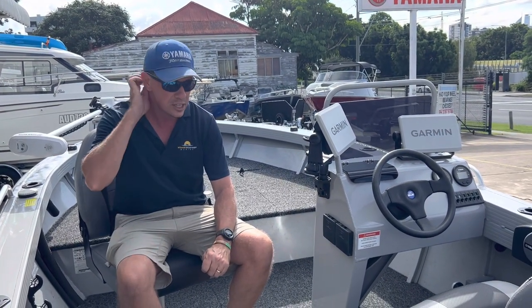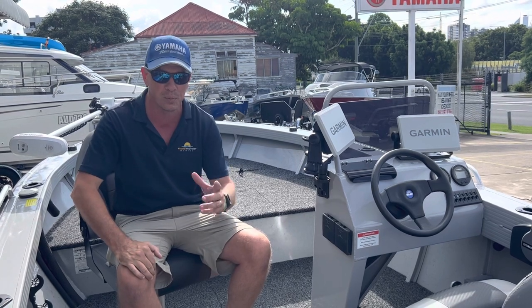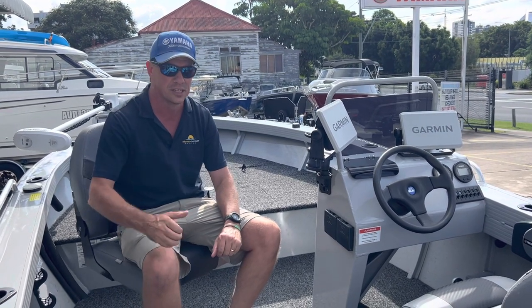All in all, this boat is fitted out for the family or the fisherman, and I reckon it's worth taking a look. If you want a quote, contact myself James, Glen, Cliff or Troy and we'll be more than happy to put a package together for you. Thanks for watching. Cheers.